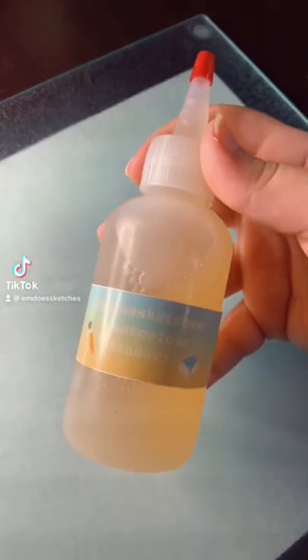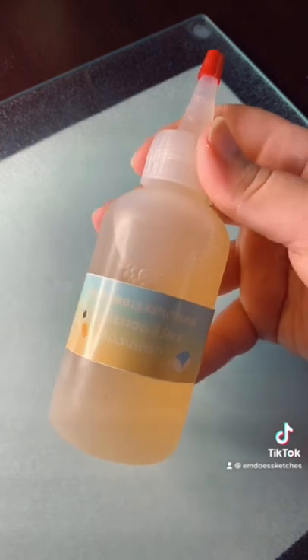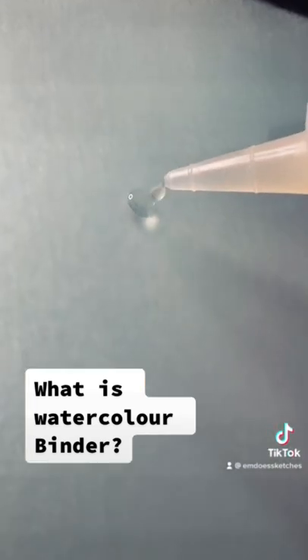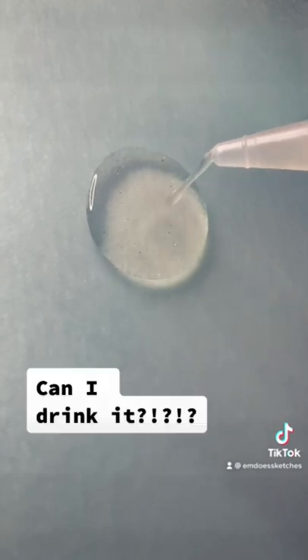Hi, today I'm answering all your questions about watercolor binder. The first question I always get is: what is watercolor binder? Watercolor binder is a solution that, when mixed with pigment, turns it into watercolor paint.